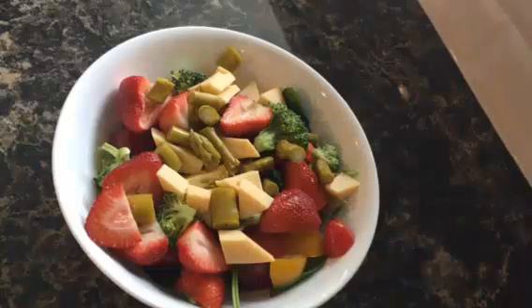This is Hank from Hank's Cooking. I'm going to teach you how to make a salad today.